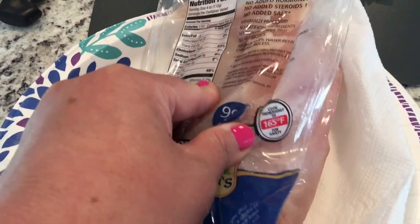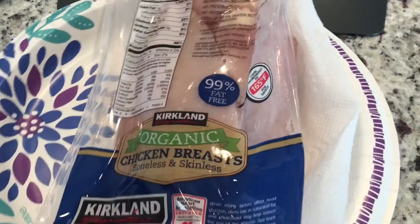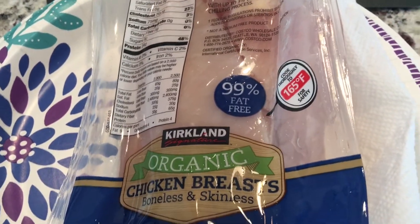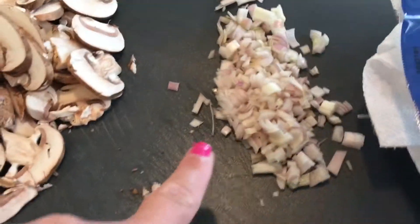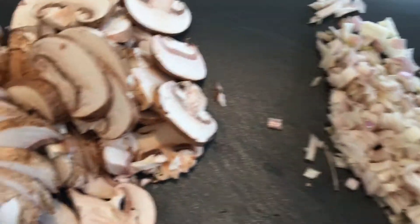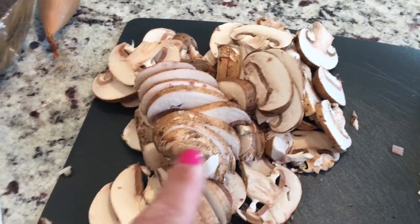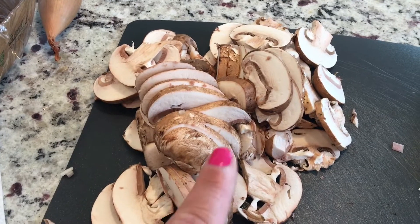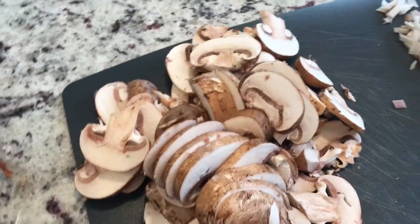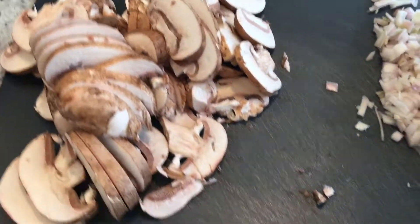I'm going to cut the chicken in half because they want you to pound it out to half inch thickness as well. I already cut up my shallots — you can use red onions if you don't have shallots on hand. I did get a package of the organic bella mushrooms, and now I'm going to go ahead and cut up that parsley.